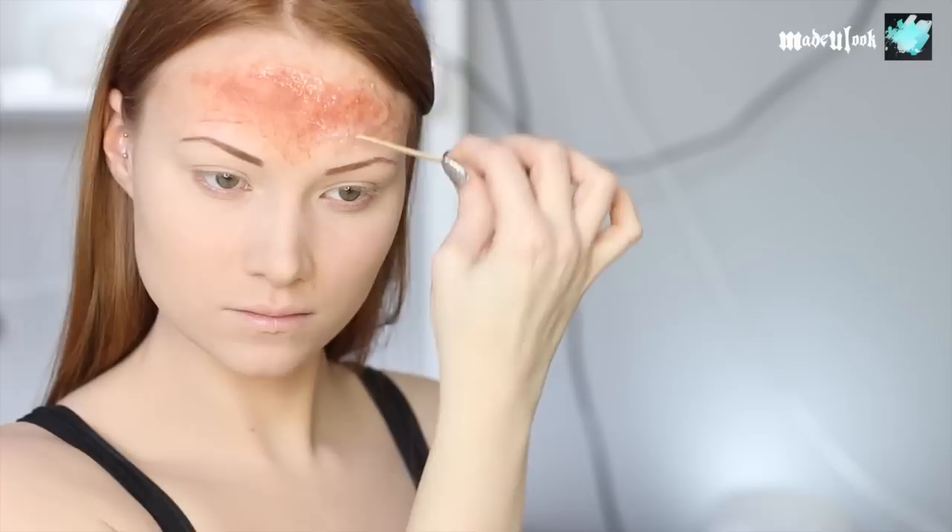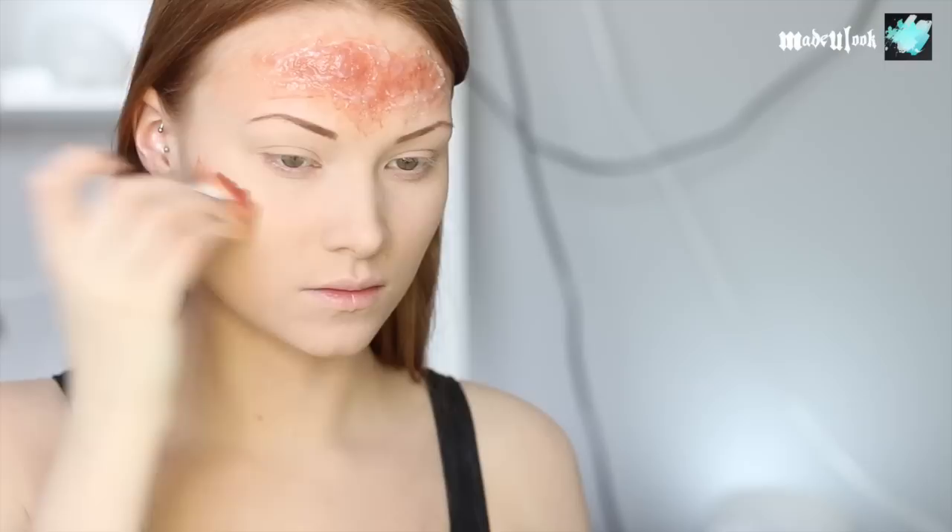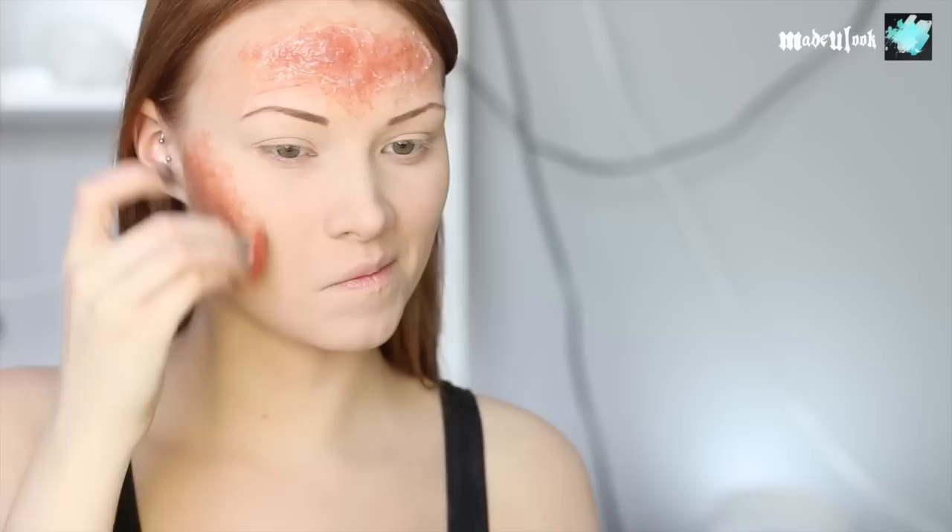There are actually multiple different ways that you can create these burns. You can use liquid latex and tissue, or you could also use gelatin. If you're using liquid latex and tissue, you would lay down a layer of liquid latex, then put some tissue over it, crumple it up, and put another layer of latex over that. If you're using gelatin, that's a product you have to heat up, so make sure you don't burn yourself — even though you're making fake burns! You'd apply that pretty similar to the silicone.